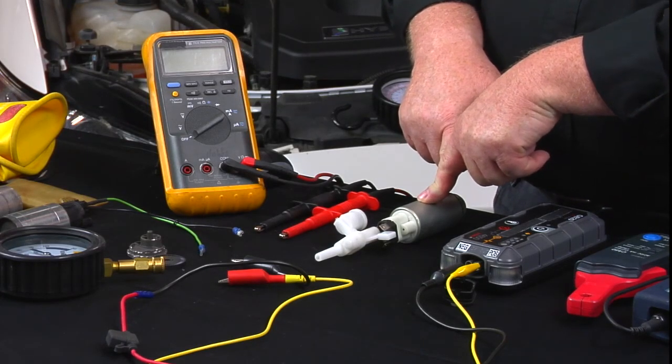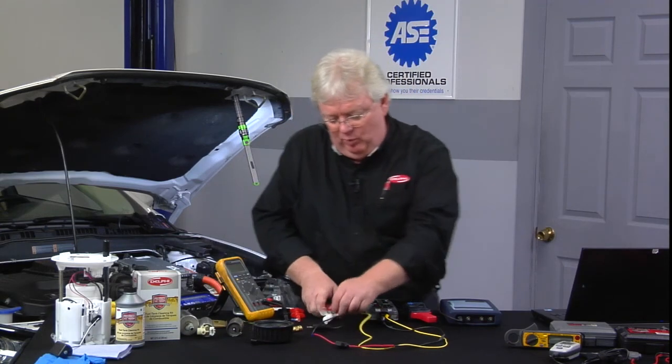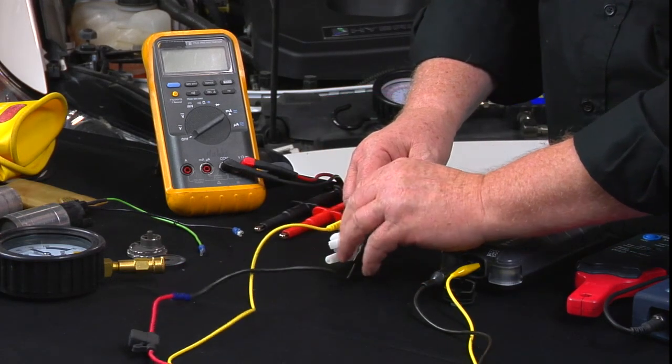We're going to kill fuel pumps within minutes of running them dry like this. So just for teaching purposes, we'll hook this one up that we did a current draw test on earlier, and we'll see what the current ramping looks like.